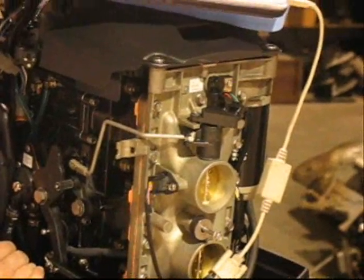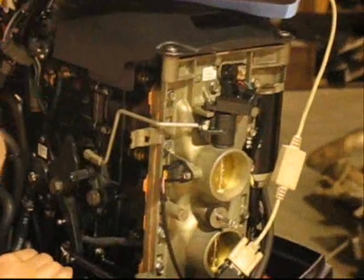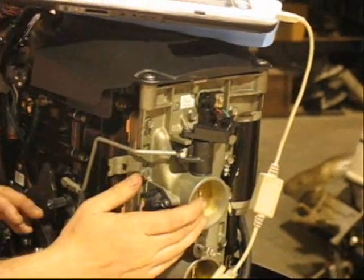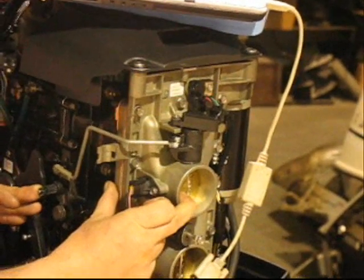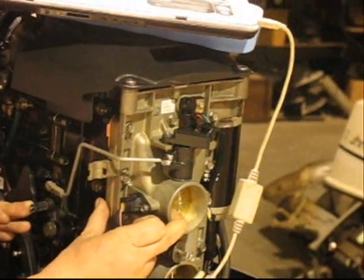Now let's talk about how to set your TPS calibration. Setting your TPS calibration, you're going to need your laptop along with the programs. What the calibration does is it's going to tell the EMM the amount of play that's in our system. We're going to keep our finger on our throttle plate to keep it closed, and we're going to move our throttle arm until it makes contact with the throttle plate, like so.